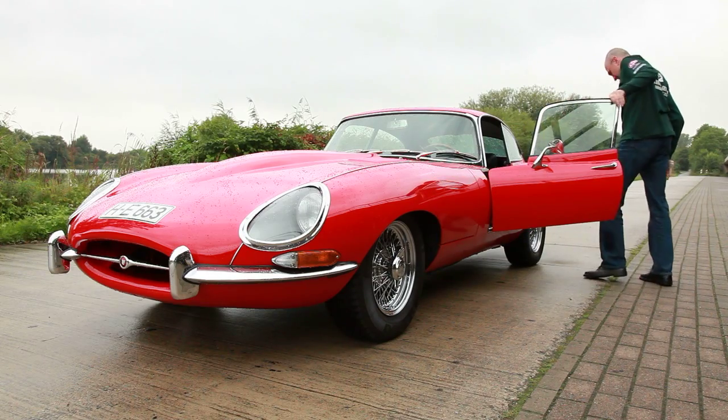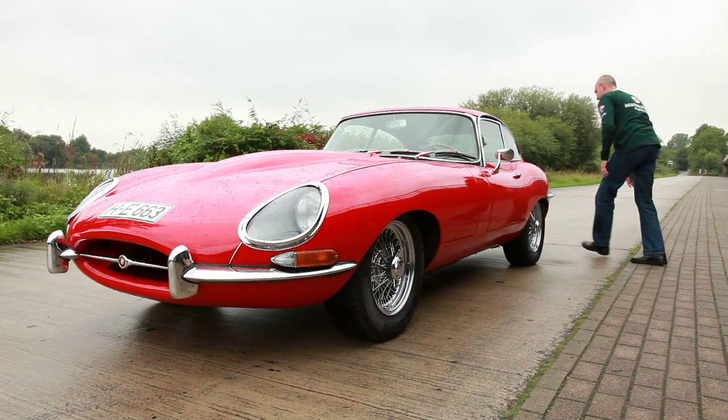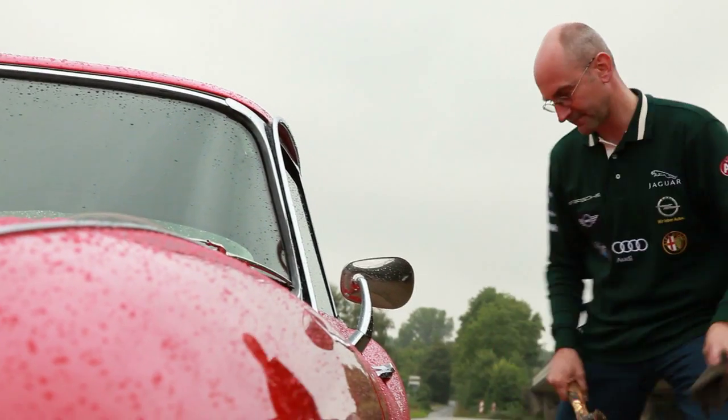His rear left tyre seems to have a problem. To change the tyre, he needs to loosen the wing nut. As usual, he reaches into the car boot for his hammer.